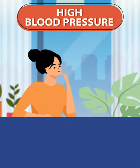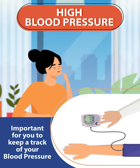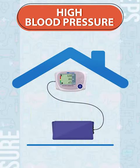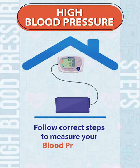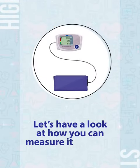If you are a patient of high blood pressure, it is important for you to keep track of your blood pressure. You can check your blood pressure at home with a digital blood pressure machine. What is important is to follow correct steps when measuring your blood pressure at home. Let's have a look at how you can measure it correctly.